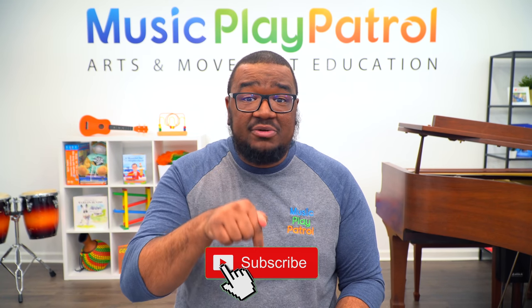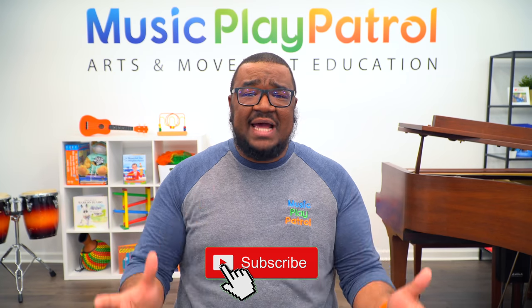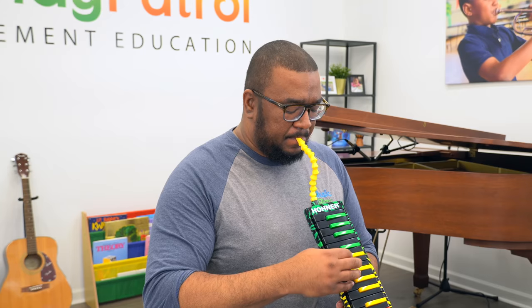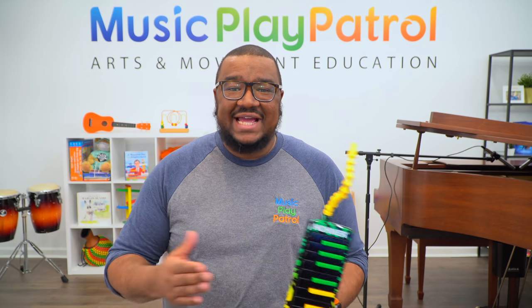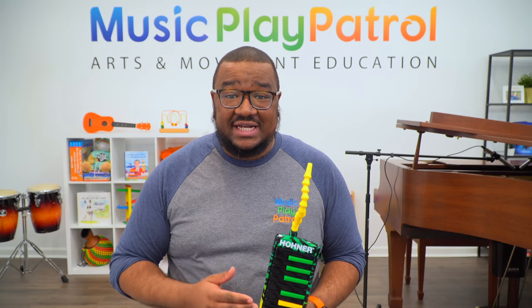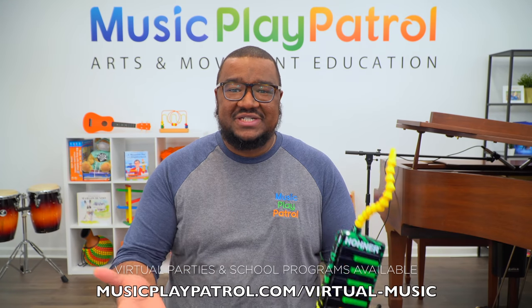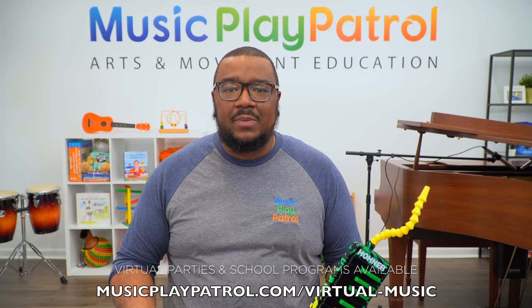I hope everyone had a great time in music class today. If you want to be an official Play Patroller, hit the subscribe button below this video so you'll stay up to date every time we post new episodes. Now it's time to sing our goodbye song. Let's say goodbye to our friends, to our friends, our friends. Say goodbye to our friends — we had some fun today. Don't forget, you are special and loved. See you for our next activity, bye everyone!